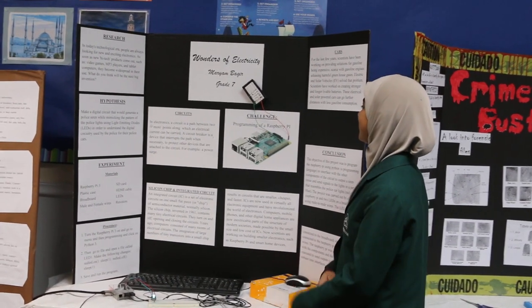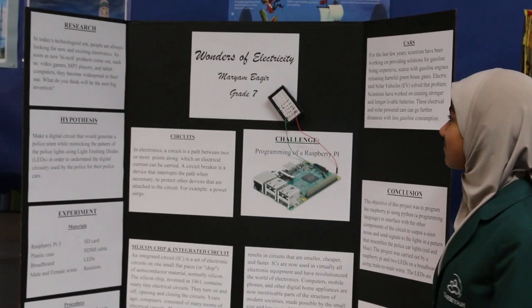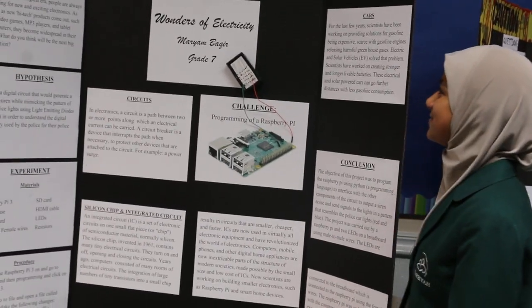Welcome to my world of programming a Raspberry Pi. My name is Marian Bacher and I'm from grade 7. I did this project alone.